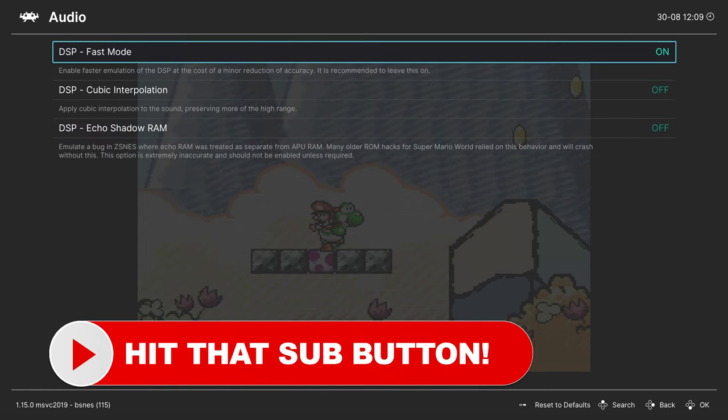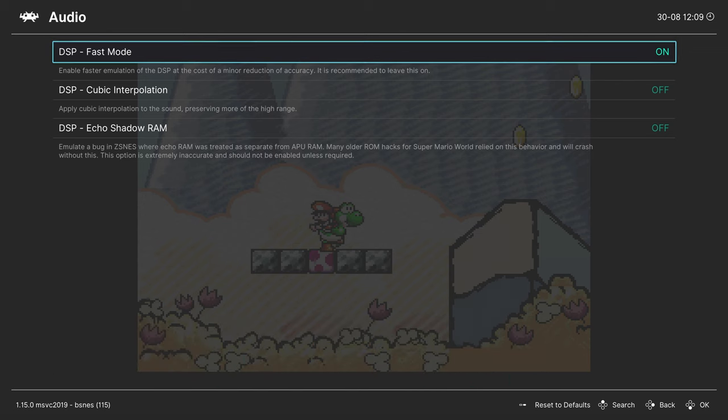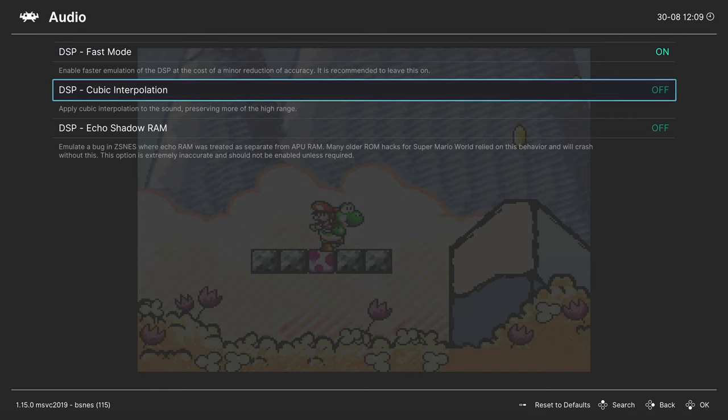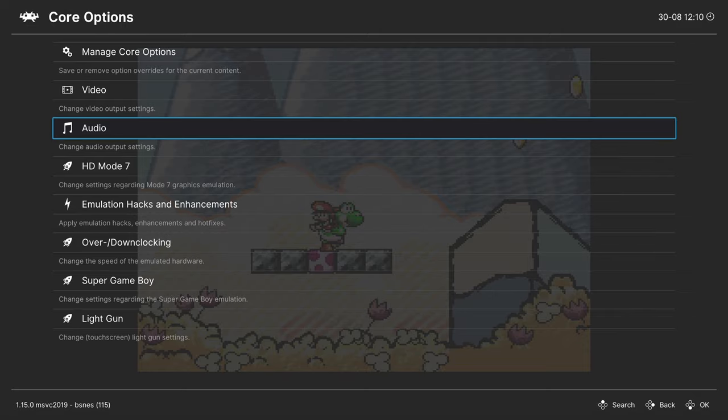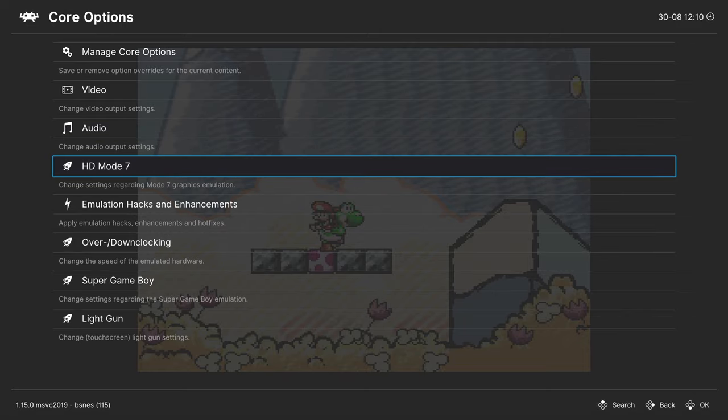In the Audio tab: DSP Fast Mode reduces system requirements slightly and can be left on — technically a little less accurate but not noticeably so. Cubic Interpolation adjusts how sound output comes across — personal preference. Echo Shadow RAM is needed for older ROM hacks built back in the ZSNES days; if you're not using those, you don't need to worry about it.